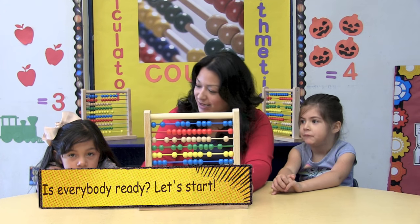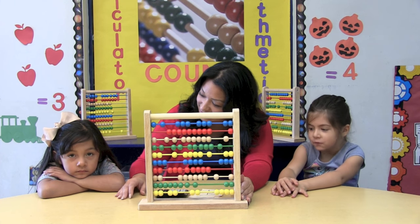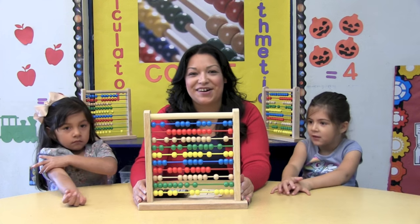Is everybody ready to do their own abacus? Are you ready to do your own abacus? Let's start.